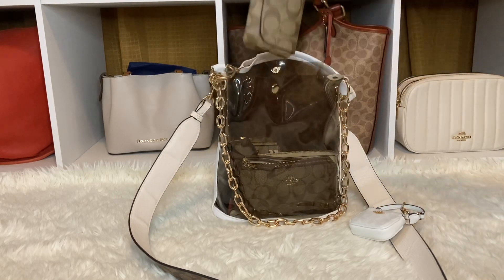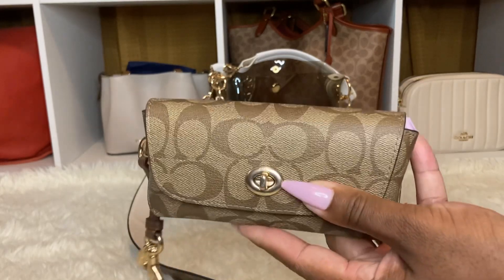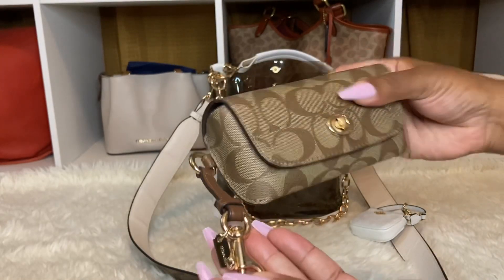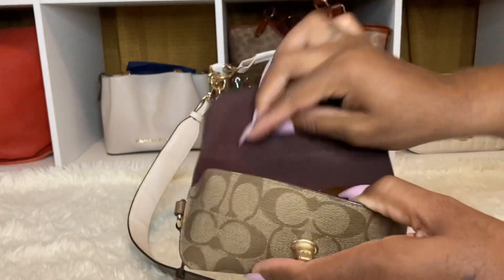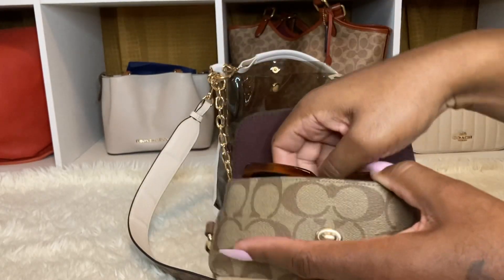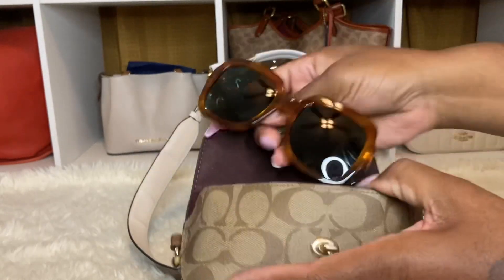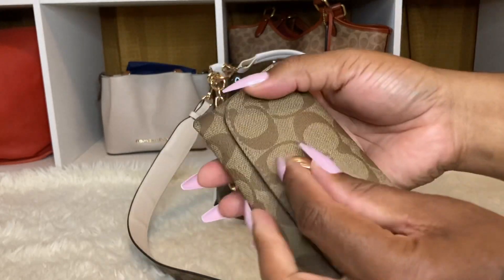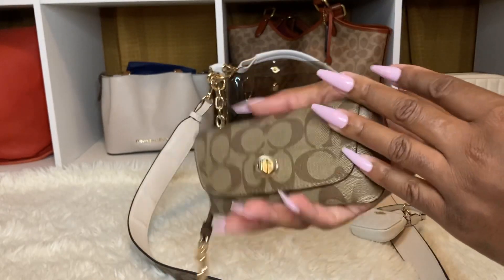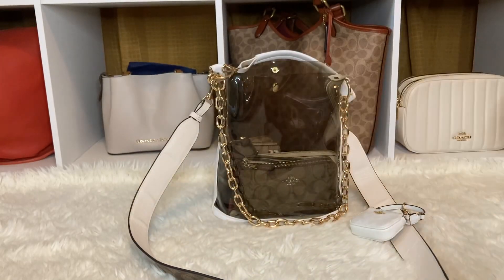I have the Coach sunglass case here. I love the sunglass case. And I'm wearing these shades - you guys know I love my Gucci shades. That's just my favorite pair, not because it's Gucci, it just fits my face comfortably out of all my shades. So I do have it in here. I just love it.